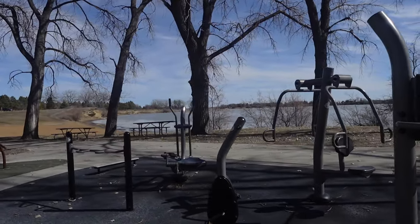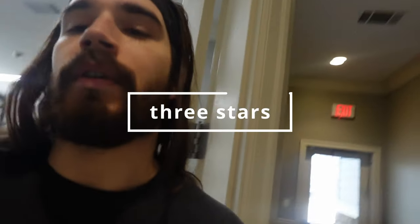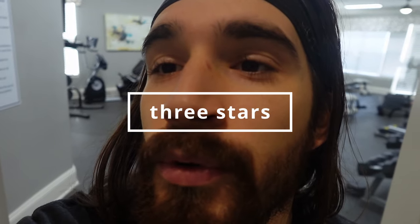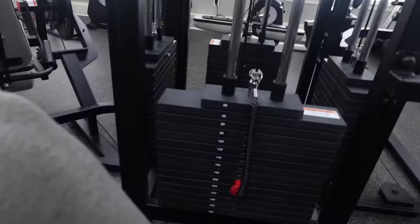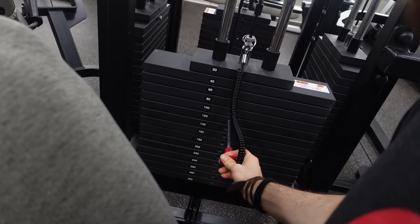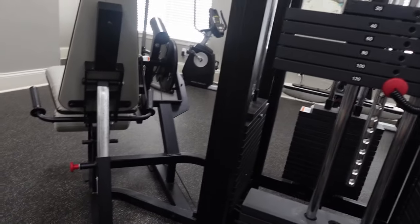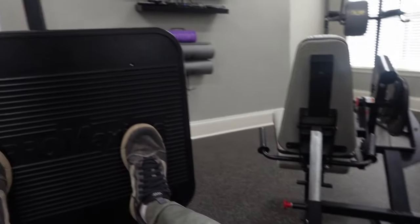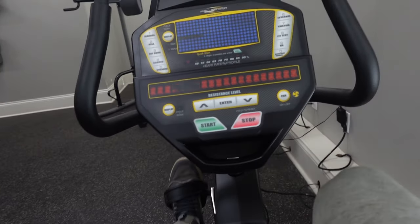This is the outdoor metal gym. Now this is the other weight room — it's more indoor, and I believe it's weighted. This is a little bit of a better one. Oh, it's weighted — that's a lot. This one actually has weights — a lot of work.